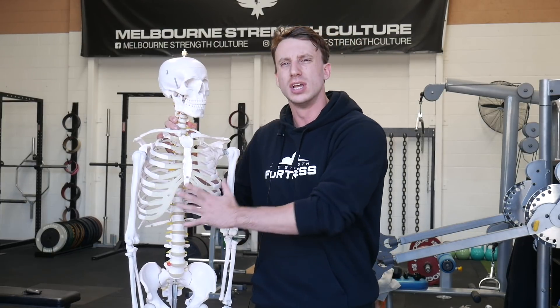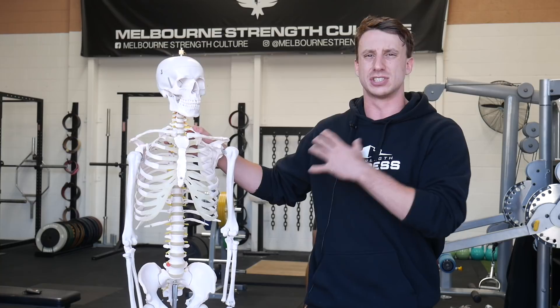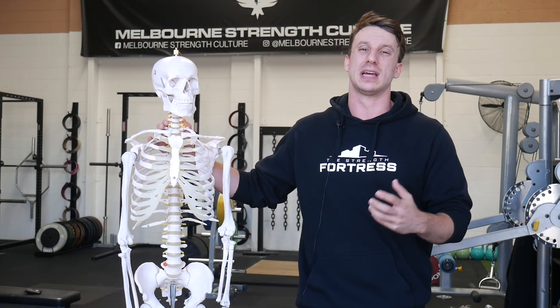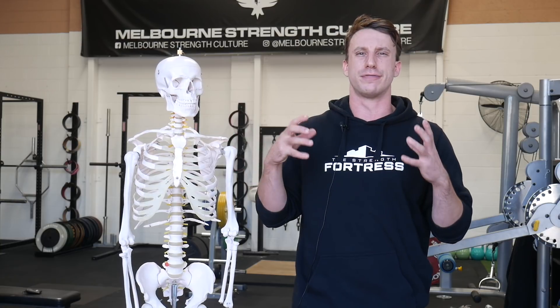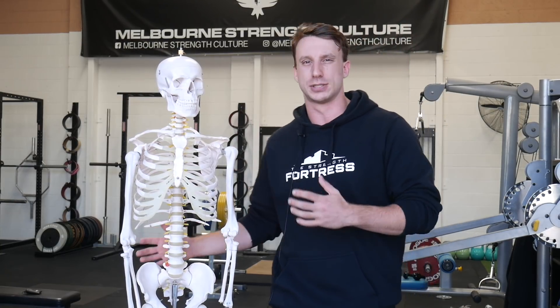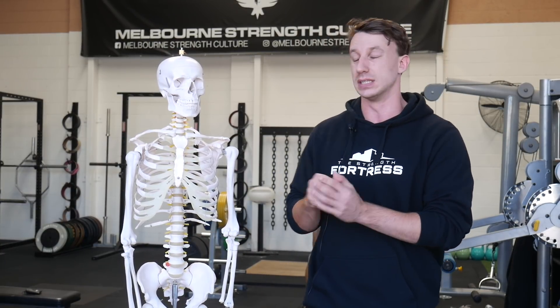It's very important that we control this extension, and the way we do that is finding some ab tone — some rectus abdominis, some internal and external obliques — to help fight that extension tone. Because when we move in extension, particularly under heavy loads, we're probably going to face some pretty standard powerlifting injuries: lumbar discomfort and anterior hip pain when we're talking about the squat particularly.